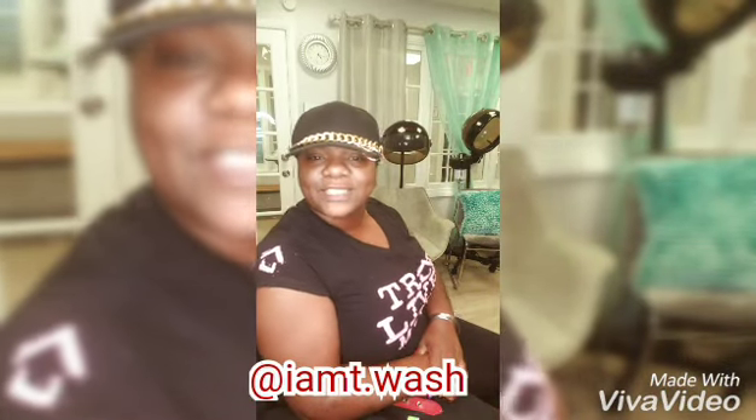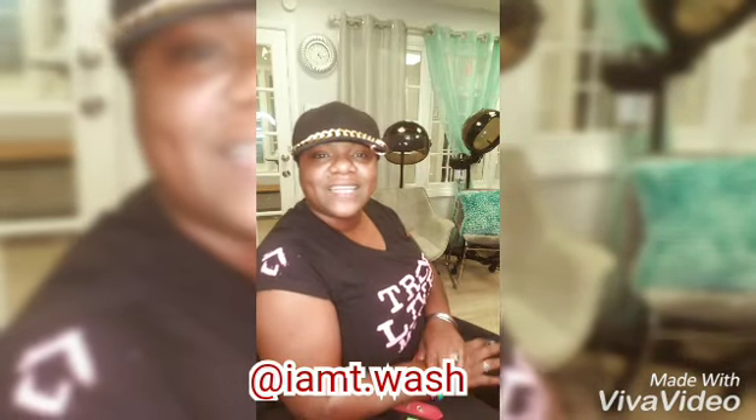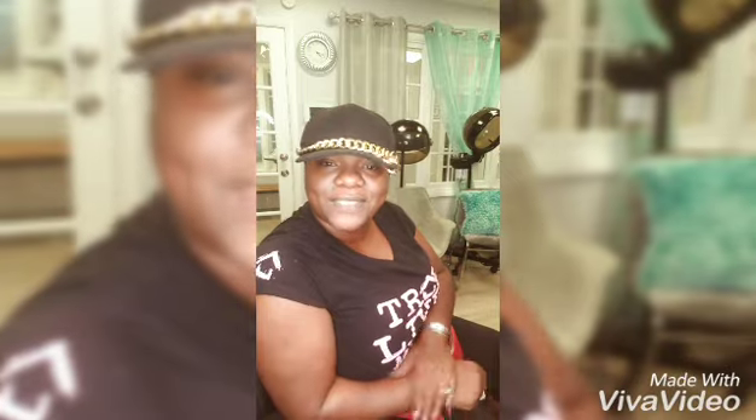Hey YouTube! It's your girl T-Wash. Today is my very first YouTube video. I wasn't supposed to start today because I felt like I was looking a little crazy, but it's alright. We all start off somewhere and I'm gonna show y'all how I do my bod today.